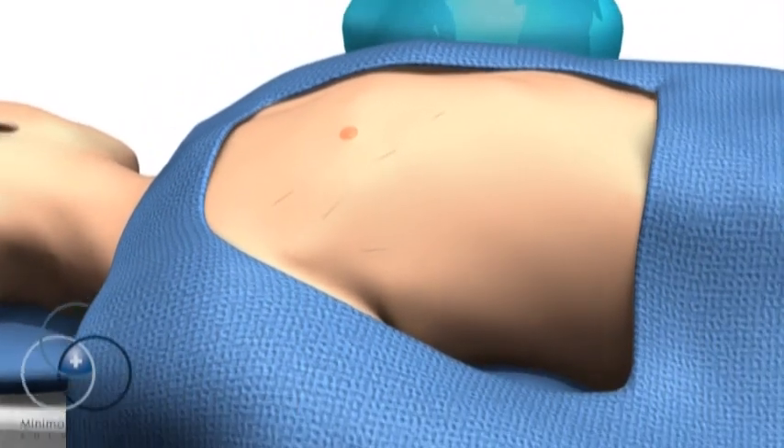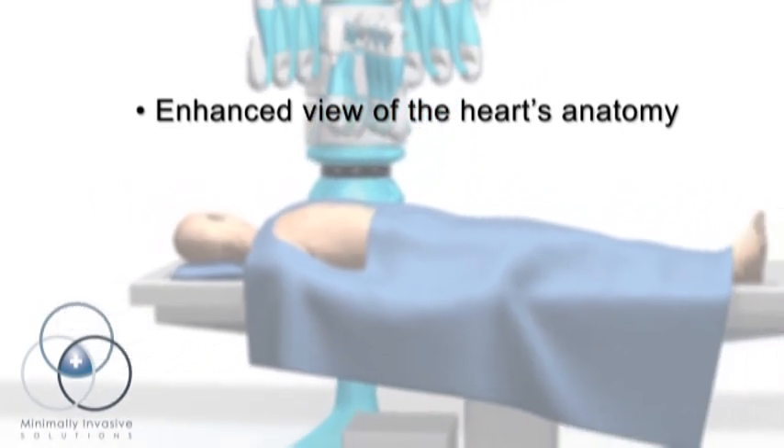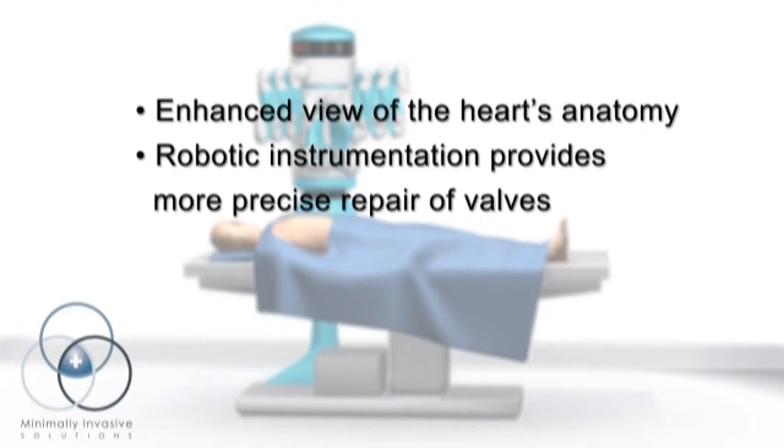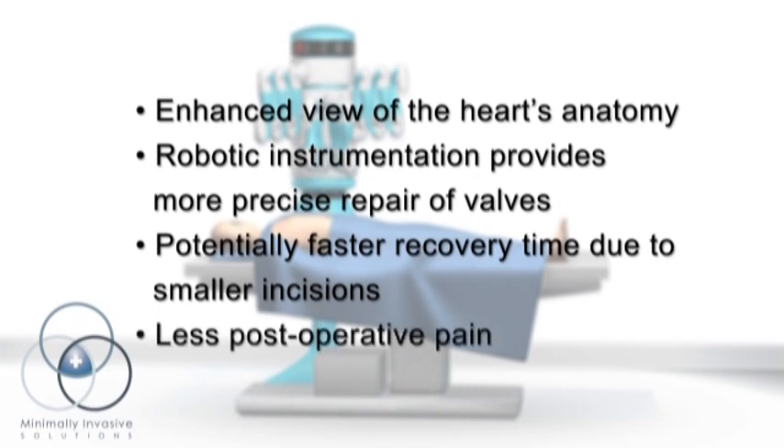Robotic valve repair provides the surgeon with an enhanced view of the delicate structures of the mitral valve and the ability to perform more complex repairs of these delicate structures. It also has the potential to help patients recover faster and experience less pain after surgery.